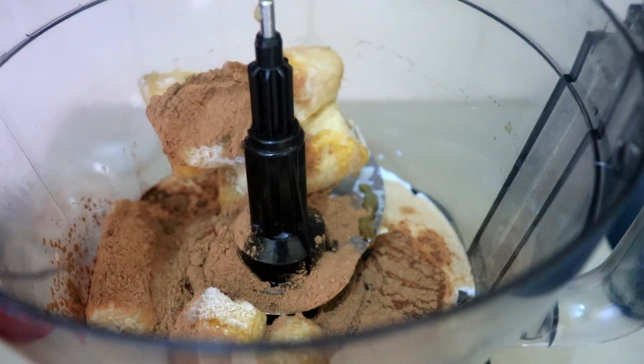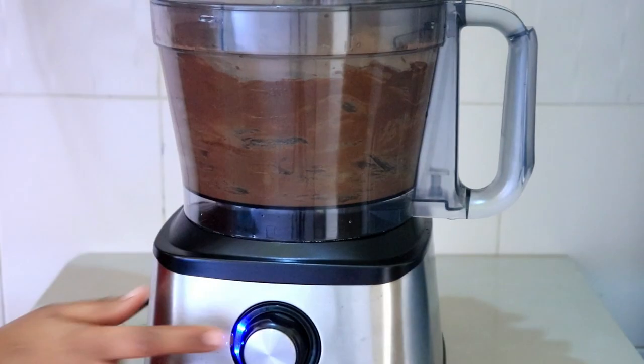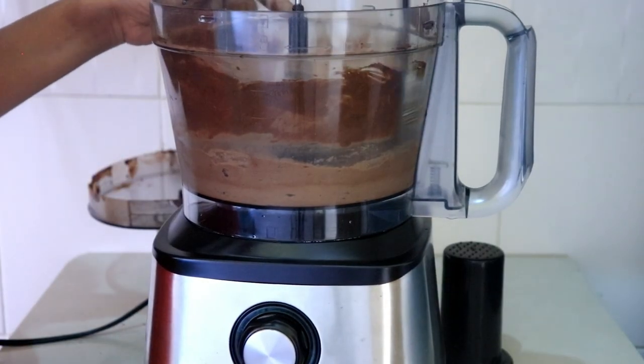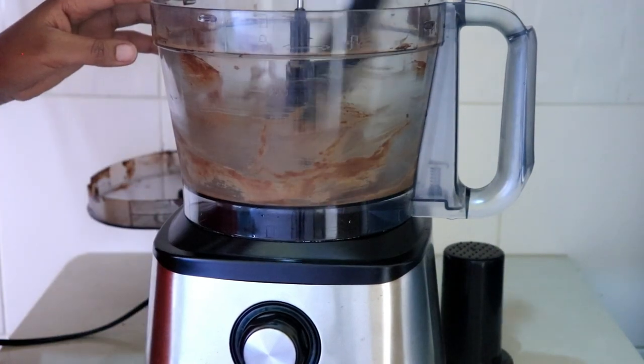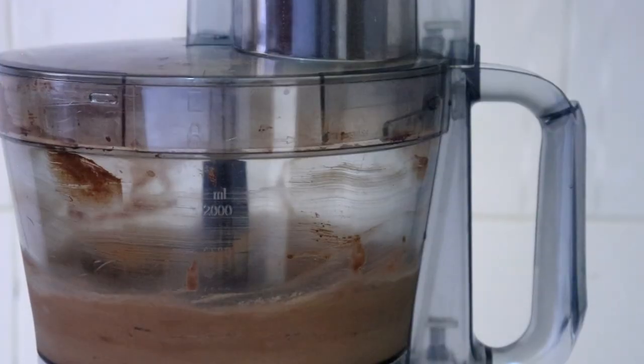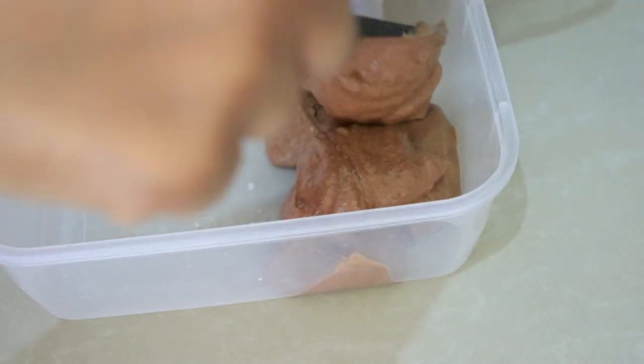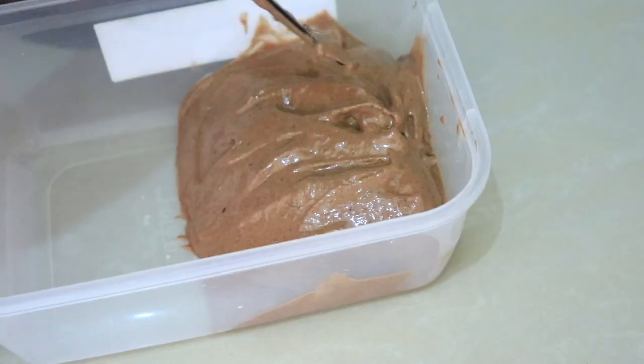Put all this in a food processor and blend it up well until you have a nice smooth consistency. You can also do this in a blender if you have a powerful one. After this is done, I'm just going to pop it in a container and put it in the freezer to set while I make the other two ice creams.